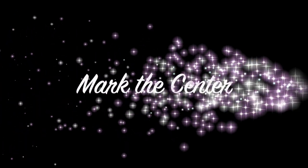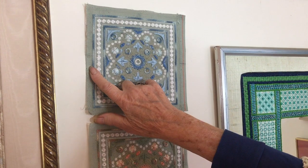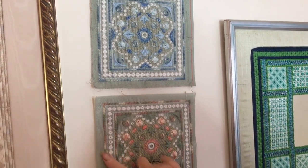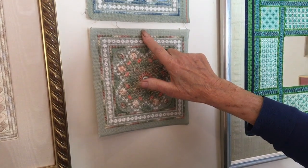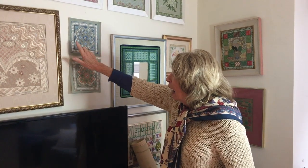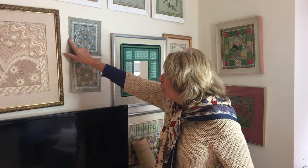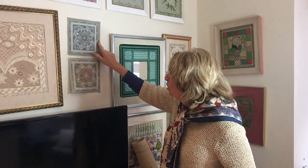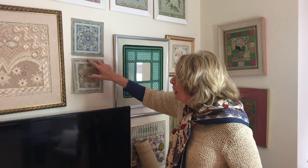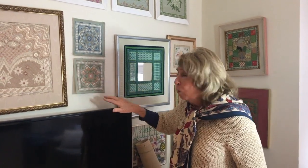Tip number nine: mark the centre accurately. It sounds obvious, but eyeballing the centre is not enough — I know this only too well, as I did not measure the centre accurately. You can see that the border on this side is much smaller than that one, whereas on the second attempt the borders are equal on all four sides.